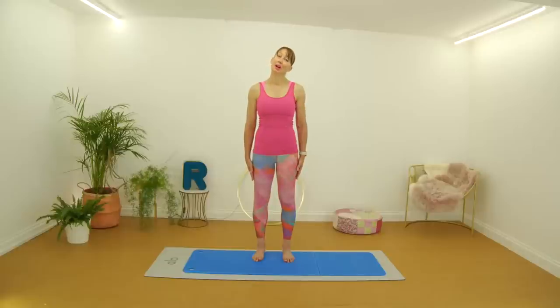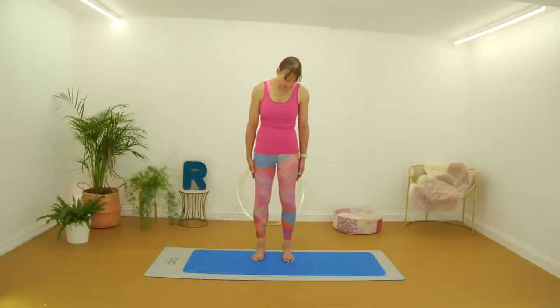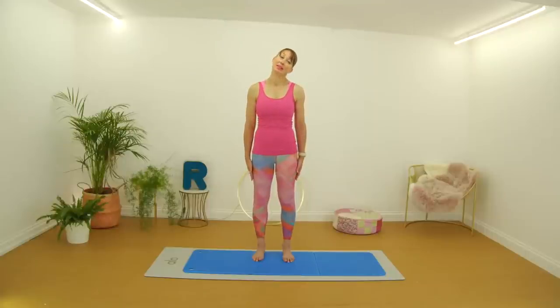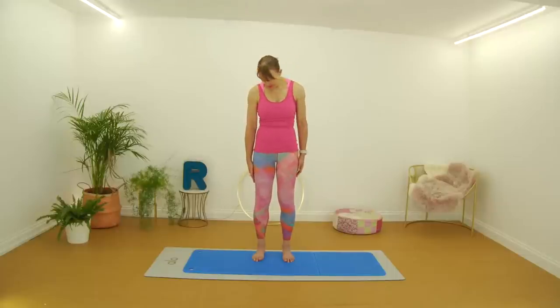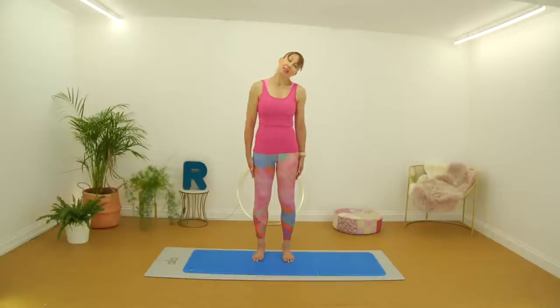Now you're going to tilt the head over to the right. This time we're going to rotate and look down towards the floor, so you're going to feel the stretch coming down through the neck and into the shoulder. Then you're going to roll that head down, around to the other side, turn your face to the front and come up. Let's go back the other way — tilt and turn, then roll the head down, around to the side, face to the front and up. Once more each way: tilt and turn and roll that head down, around to the side, face to the front and up.